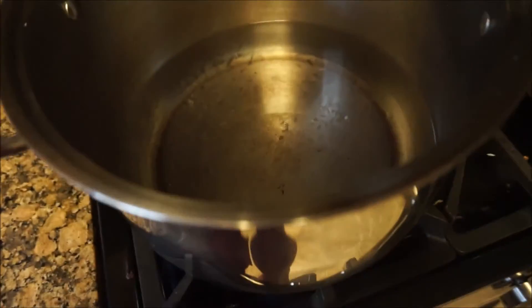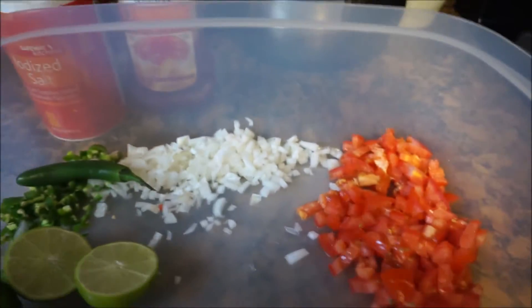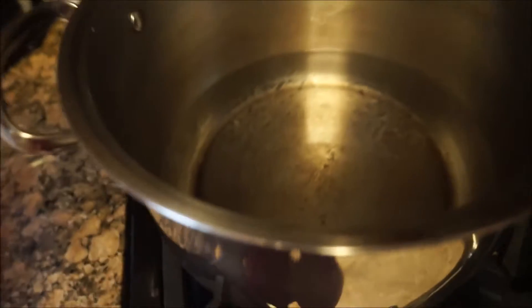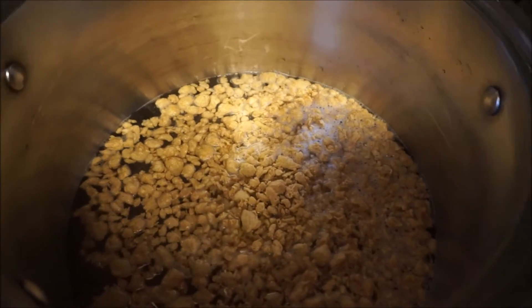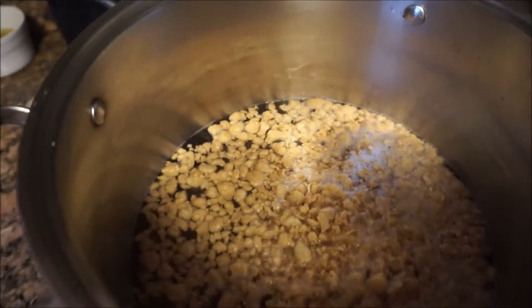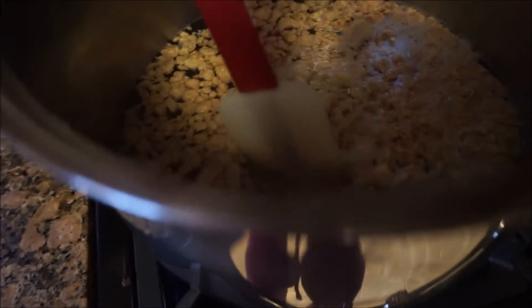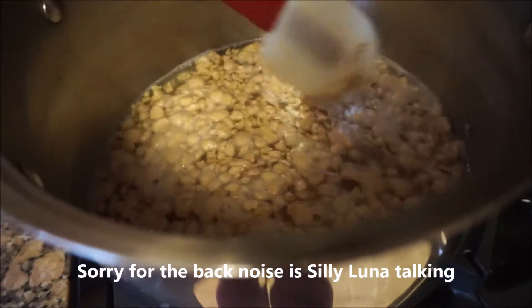We're going to put water in one of our big pans right here, really high so the water boils fast. Once it's boiled or semi-boiled, really hot, we're going to add our soy protein into the water. We're going to leave it boiling for 10 minutes. After that, we'll turn it off and leave it there for another 10 to 15 minutes — so a total of 20 to 25 minutes in the water for the soy.